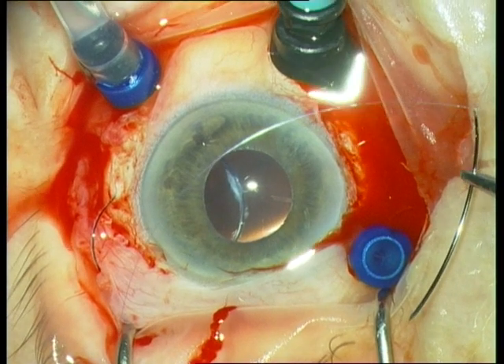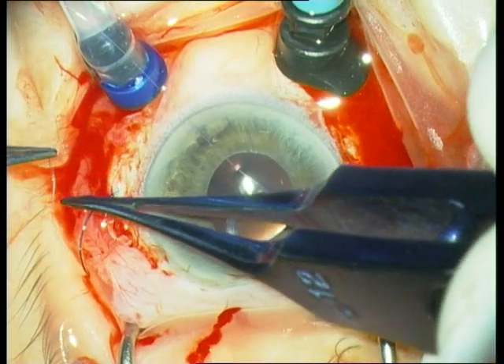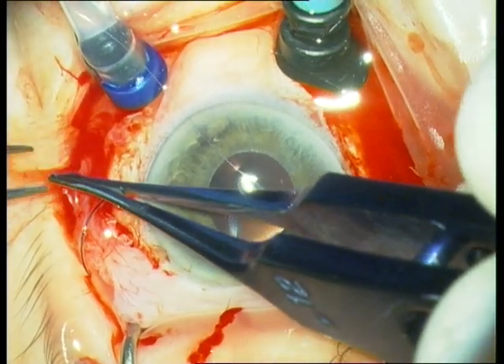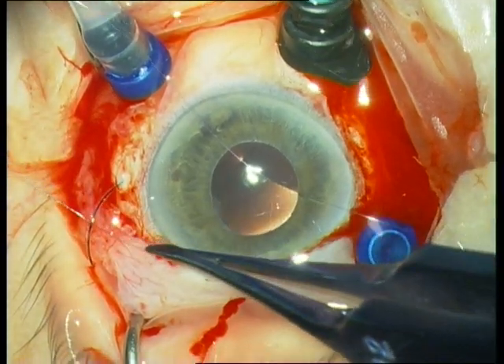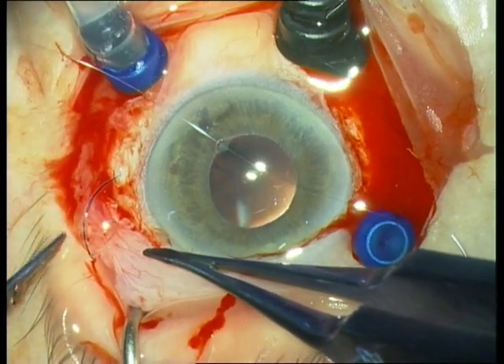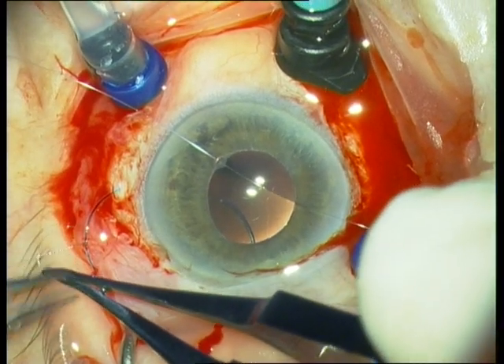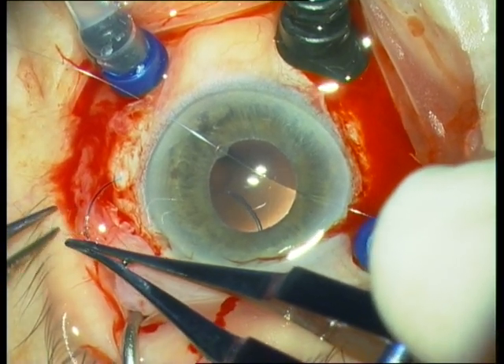Then we take a Prolene 10-0 suture with two bent needles, cut it in two halves from Alcon, and suture one half to the haptic — a quite tedious procedure.